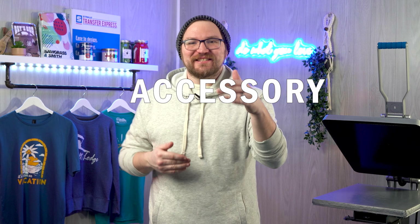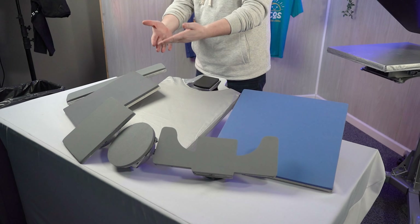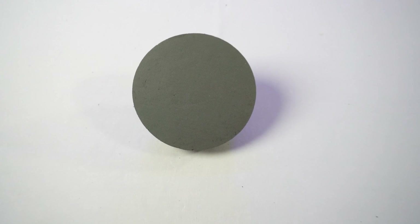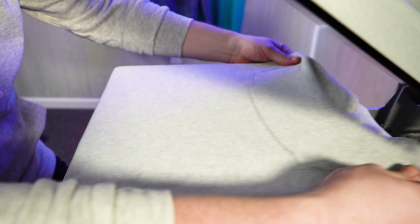Hey friends, Dave here with Transfer Express, and today I want to show you the number one must-have accessory for your Hotronix heat press — interchangeable platens. Available in a whole wide range of sizes and shapes, we're going to dive into how you could use them and why it matters for your apparel decorating business. So are you ready? Let's get to pressing.